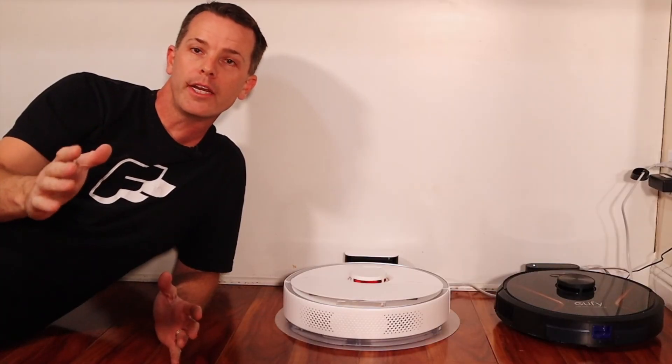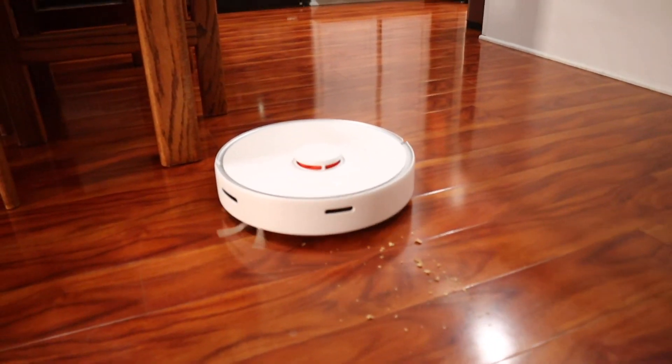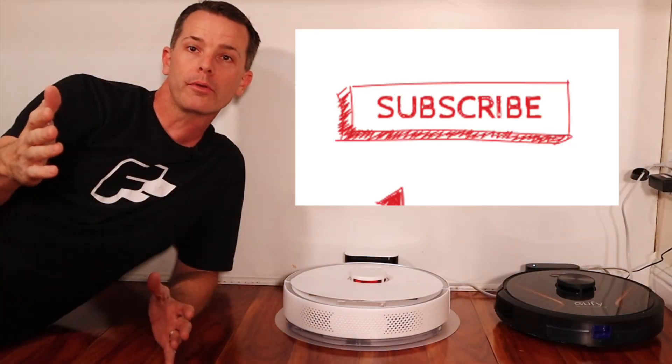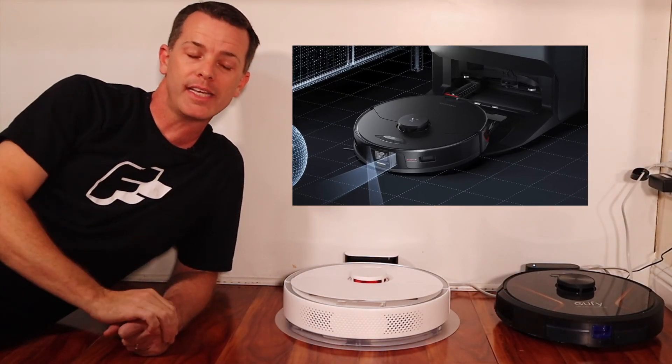I hope you enjoyed this video. I have a link to this guide down below in the description. Be sure to go down below, give it a big thumbs up, and let me know your thoughts. Let me know if you want to see the poop avoider, because we'll have that on the channel if you want to see it. Thanks for watching.